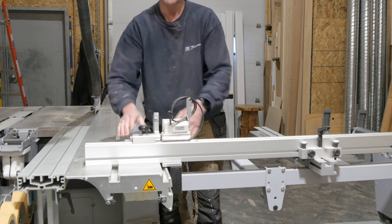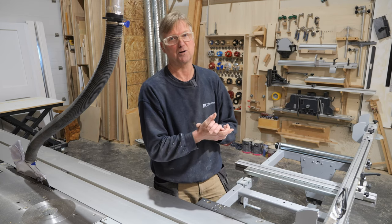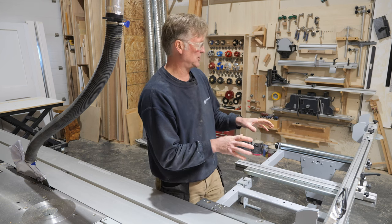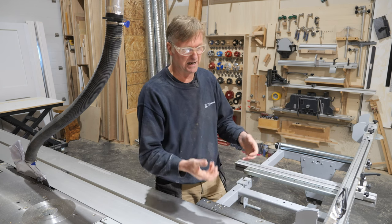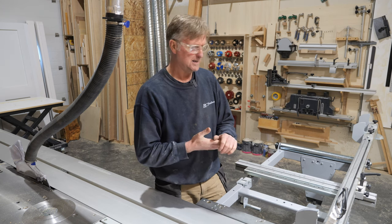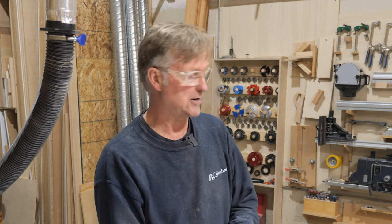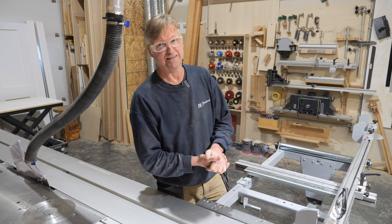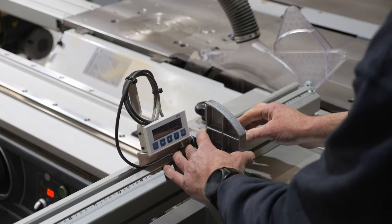For a relatively cheap digital readout I'm pretty impressed, and it is way cheaper than buying a Felder version. That would have meant upgrading the whole outrigger to the Format 4 outrigger, which is bigger, heavier, and more expensive. This was around about a hundred dollars Canadian — absolutely peanuts compared to buying a genuine Felder one. Beautiful equipment, looks way nicer than this, but I don't really mind.